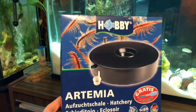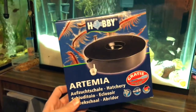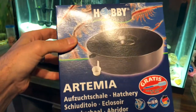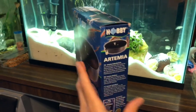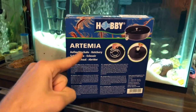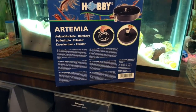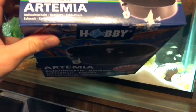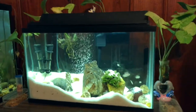Here is the brine shrimp hatchery that I bought — I got this off Amazon, I believe it was about 30 or 40 dollars. It had really good reviews and they said it's pretty simple to hatch these out, which is great food for these little guys. I'll put a link in the description to buy this, and also a tutorial video I found on YouTube on how to use it and hatch them out.